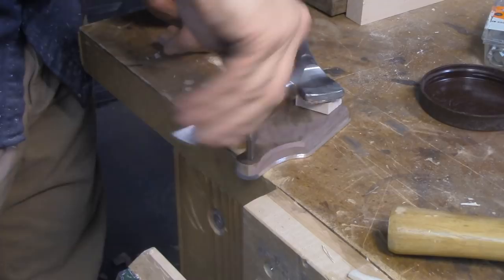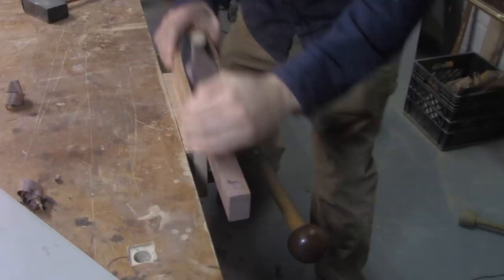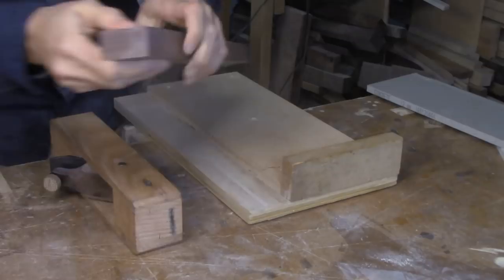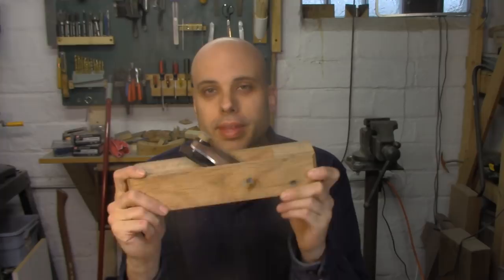Once all the parts were made, there was nothing left to do but assemble the plane and test it out. I'm happy to report that it works really well just as a normal plane — it's not super comfortable to hold, but it takes a great shaving. It makes me feel like this build technique could make a great low-angle jack plane you could build yourself without spending a ton of money. It also works fine on the shooting board, taking a decent shaving and leaving a good edge. But if I break out my regular old 4.5, that one does a much better job.